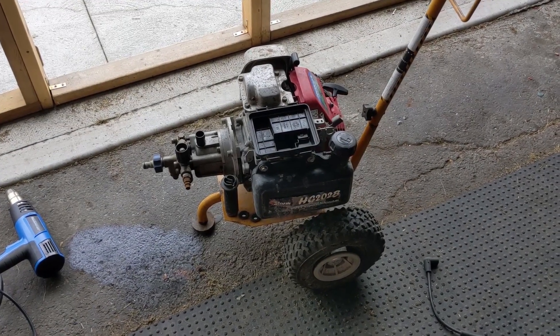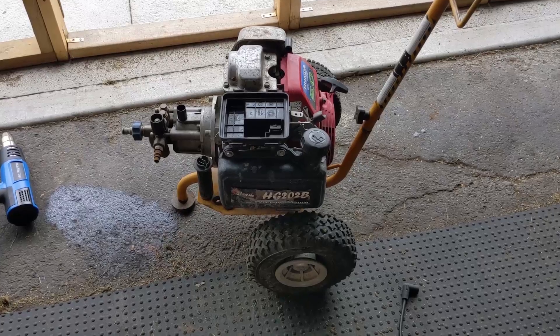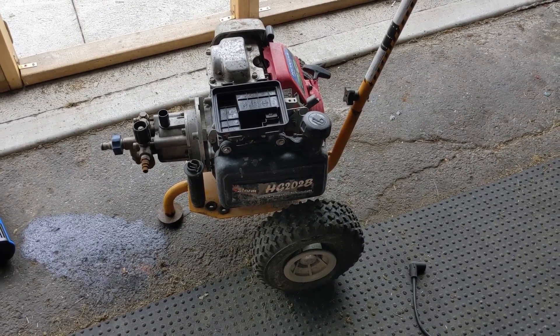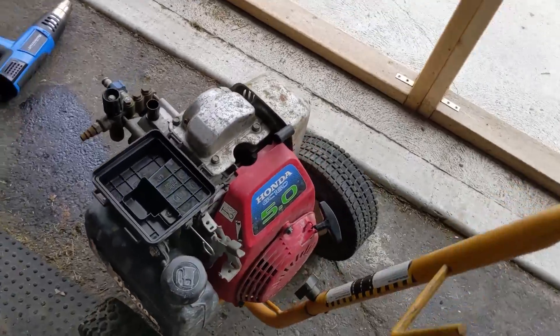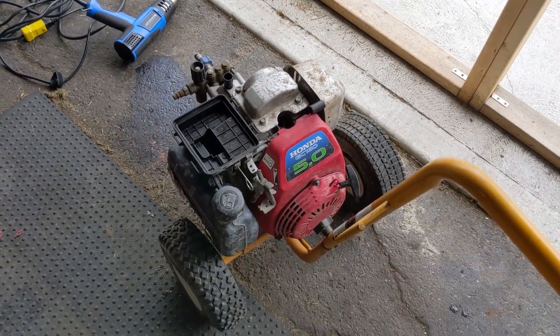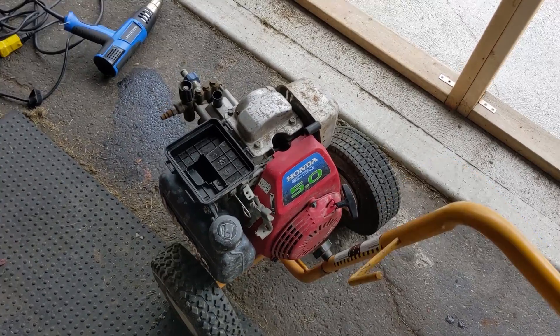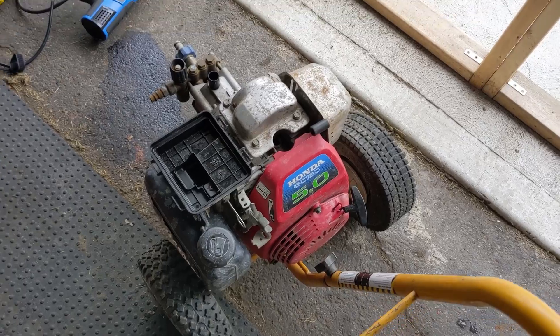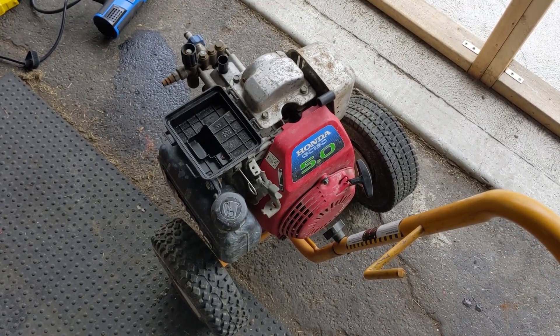Today in the shop I have this Honda-powered pressure washer — looks to be like a Storm HG202B with a Honda 5 horsepower GC160 engine. The customer said that it just won't start and they noticed that it backfires out of the intake, so they brought it in for me to see if I can get it fixed up.